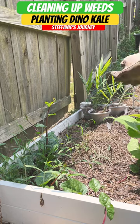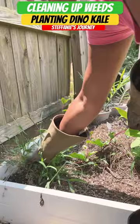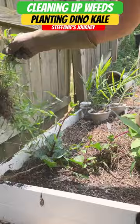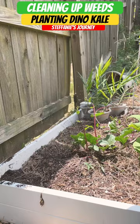Let's clean up these weeds right here. We'll pull all of our spinach and just get up the weeds so that we can plant something else.